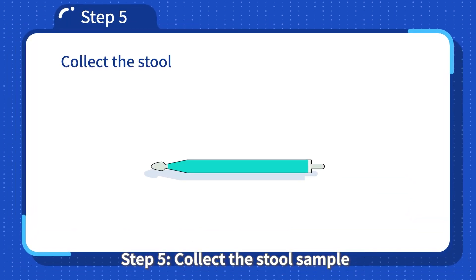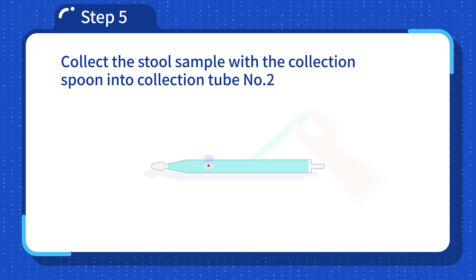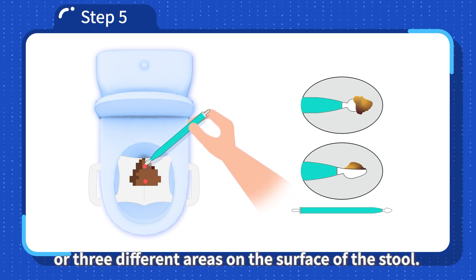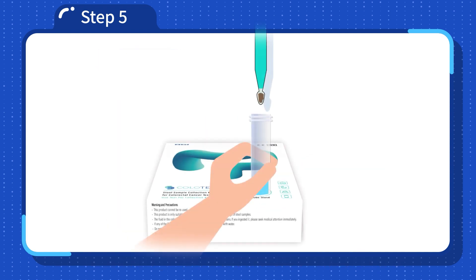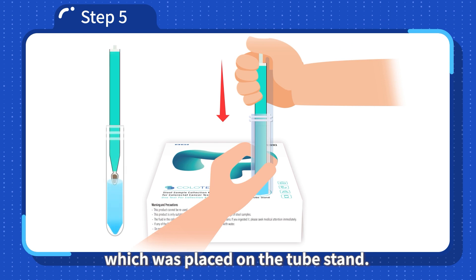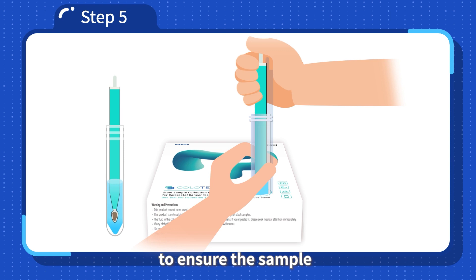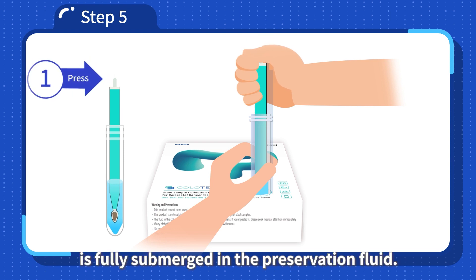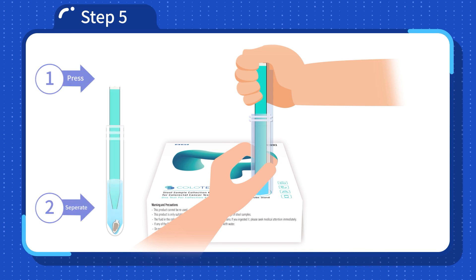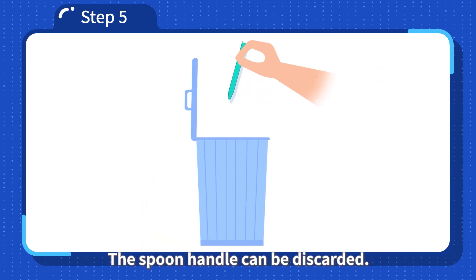Step 5: Collect the stool sample with the collection spoon into collection tube number 2. Use the collection spoon and collect one full spoon of stool sample from two or three different areas on the surface of the stool. Insert the spoon with the stool sample back into collection tube number 2, which was placed on the tube stand. Push the spoon towards the bottom of the collection tube to ensure the sample is fully submerged in the preservation fluid. Press on the top of the spoon handle to detach the spoon from the spoon handle, then gently pull the spoon handle out of the collection tube. The spoon handle can be discarded.